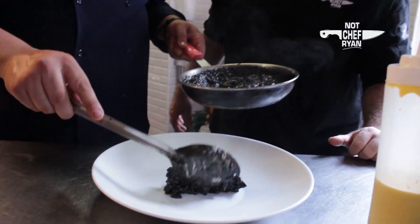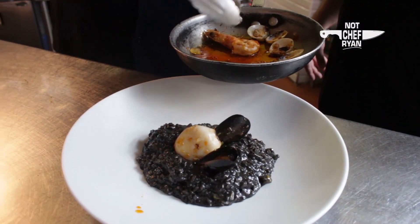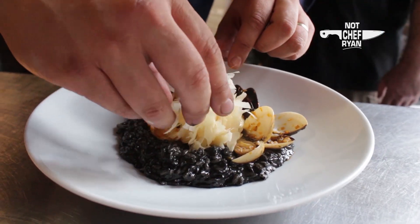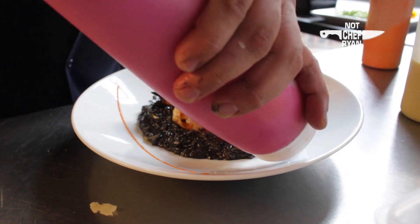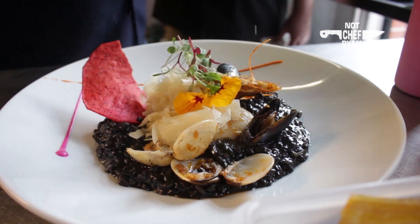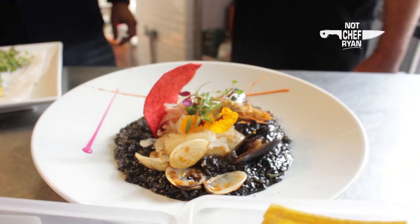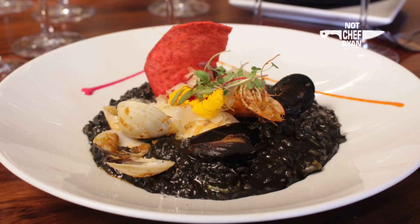Let's plate it up. So to try this great dish, you've got to come out to Gracia in Zone 10.